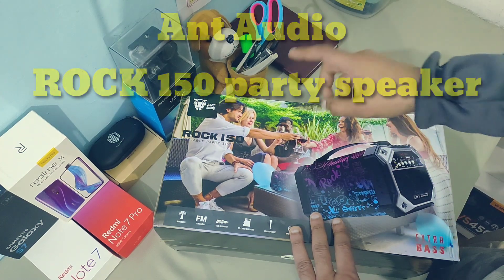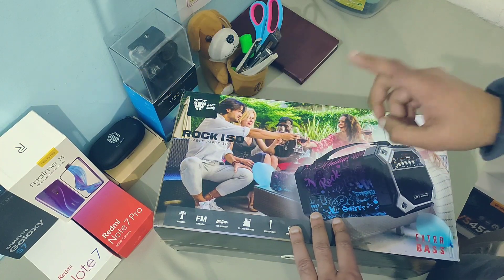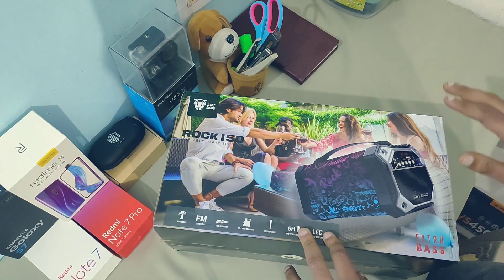Today I'll be doing an unboxing and review of the Ant Audio ROG 150 portable party speaker. It's quite a big speaker and heavy too, so let's begin.